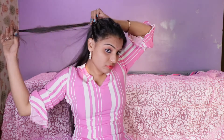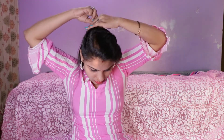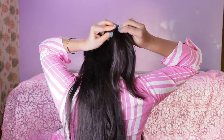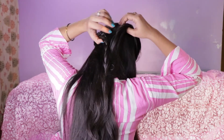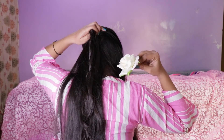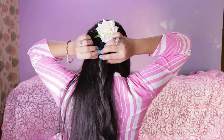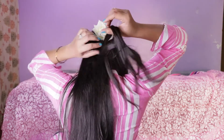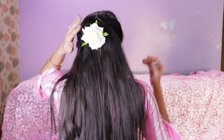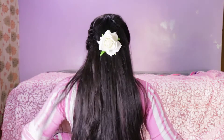Share this hairstyle with your friends so that they can also make this hairstyle. Secure it from the tic-tac pin so that the hairstyle looks very good. You can also do it like this. I want you to try this hairstyle. See you in the next video. Bye!